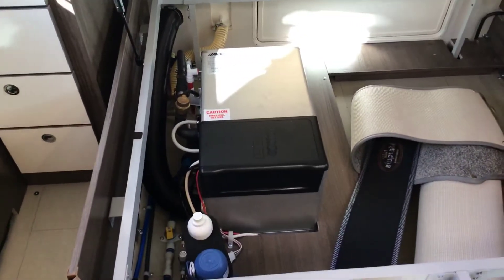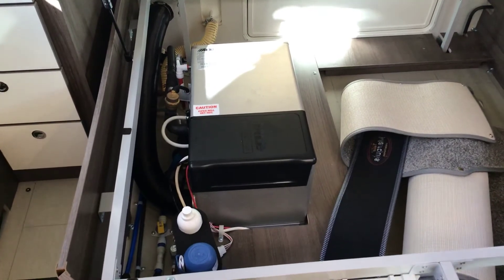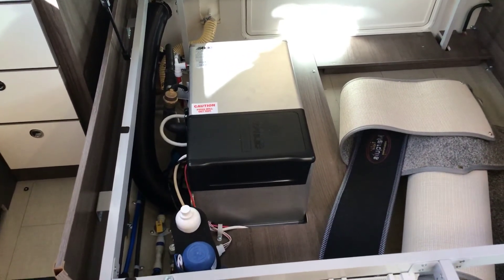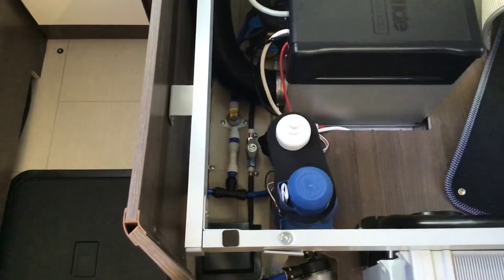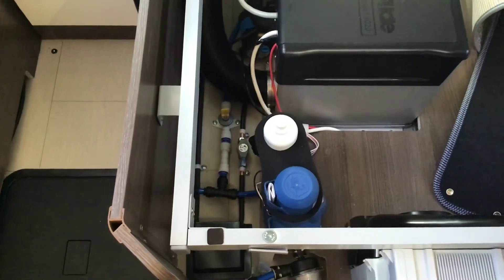I've shown you outside how to fill your fresh water, drain your fresh water, and drain your dirty water. We now need to drain all our hot water. You'll notice on the left hand side a yellow valve — stand it up. That's now draining all your hot water out of the vehicle.